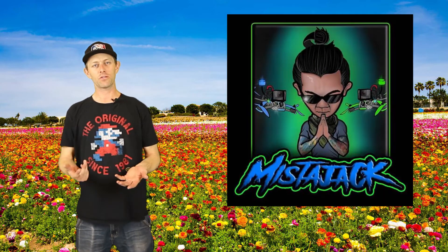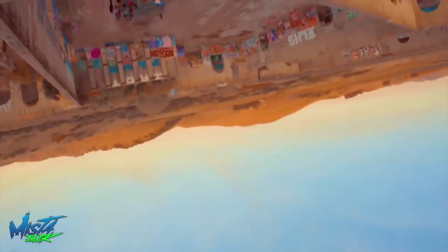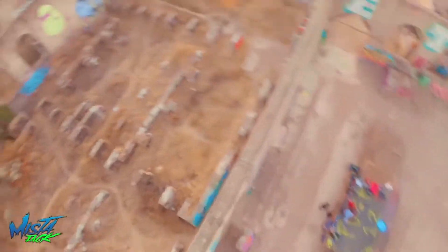Now it's time for our featured pilot — today it's Mr. Jack. He flies for Tattoo Batteries and loves to fly with a cinematic style and flow. He comes from the Bay Area and flies with the Bay Area Quad Squad, basically a group of guys doing weekly meetups to hang out, troubleshoot, encourage people to fly, and support the community. Please go check him out on YouTube and Instagram, and meet up with the BAQS sometime if you're ever in the area.